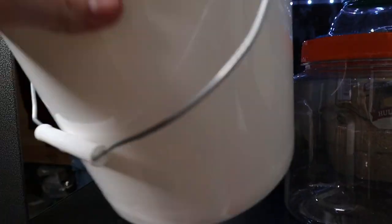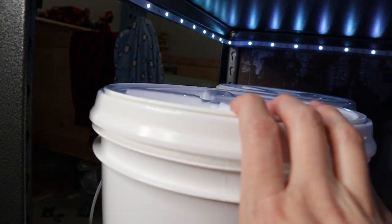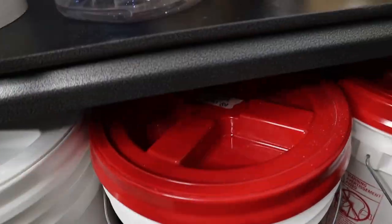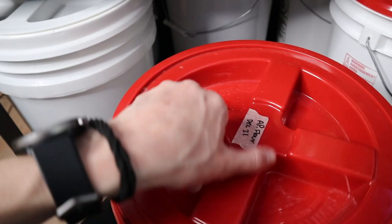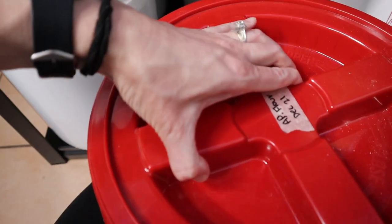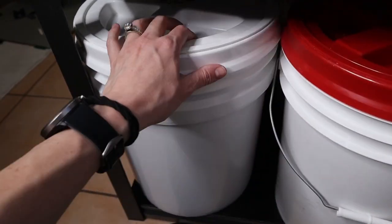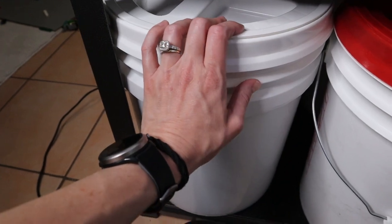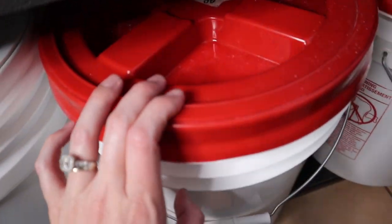These three-gallon buckets don't have anything in them at the moment. Whenever one of the five-gallon buckets is almost empty and I want to refill it, I'll pour the rest in here so I'm still using the oldest and not the newest. The all-purpose flour is actually almost totally out — when we go to Costco in a couple of weeks I'll get more. Not that I couldn't grind my own with the wheat berries, but it acts differently and you'd have to sift out the bran. This is also what I feed my sourdough starter with, and it just makes easy baking.